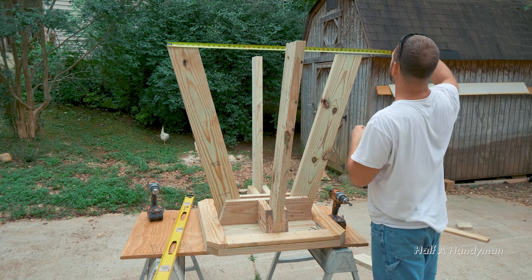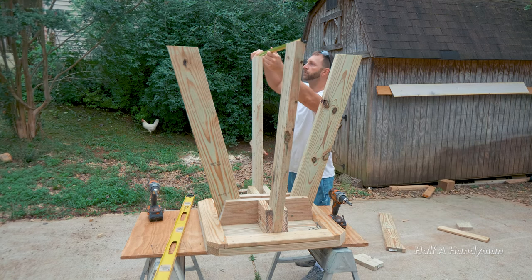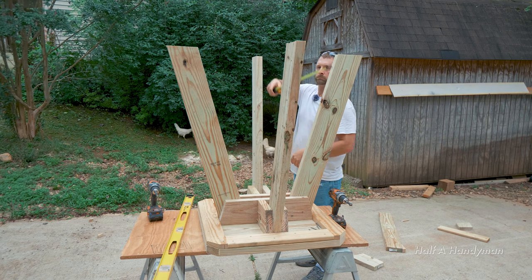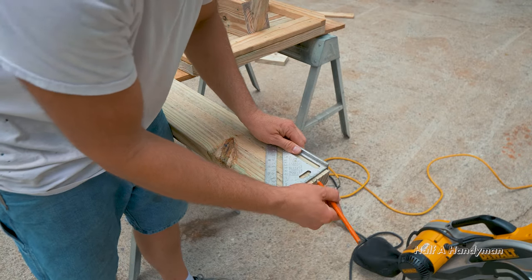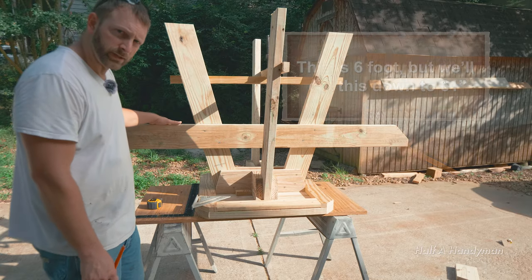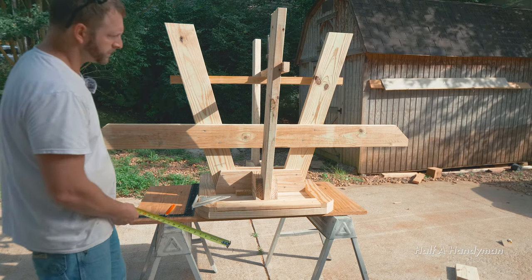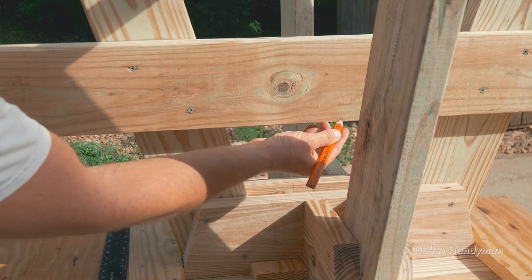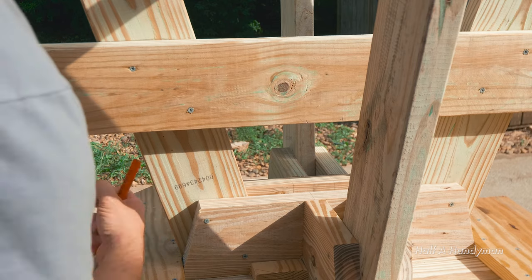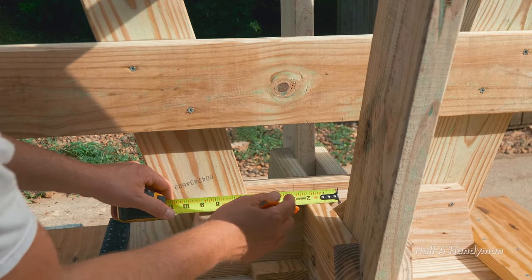We checked up here and it's about 41 and three-sixteenths, and over on the other side it's 41 and a quarter — close enough. These are the long runs. I came down two inches and marked it, then we cut the piece right there. To find center on a six-foot board, just cut that in half — three feet. Put your mark there and come over two and a quarter, because you have an inch and a half plus three-quarters to the center of the gap.